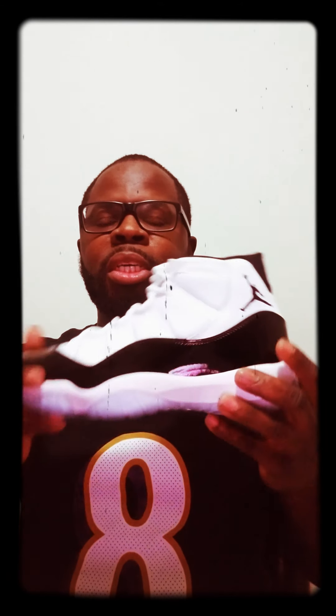What's up sneaker world, it's your boy Lace Days 502 with an early sneaker review of the Air Jordan 11 Concord 2018 retro. These haven't been seen since December 2011 — this is the Christmas release shoe.